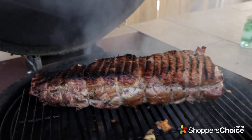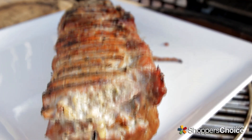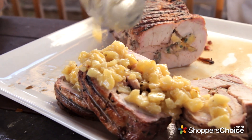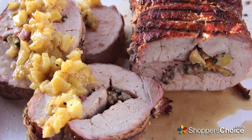When your roast internal temperature reads 135 to 140, remove, rest 15 to 20 minutes, slice in one and a half to two inch thick rings, remove the twine, top with the optional pineapple sauce, and enjoy!